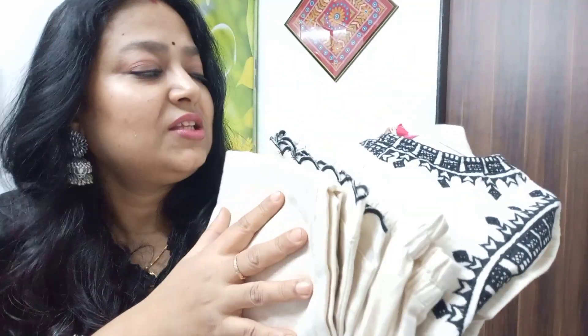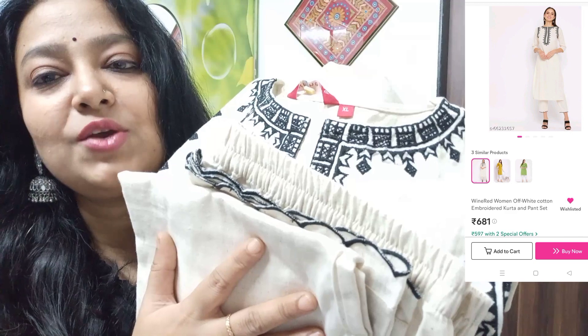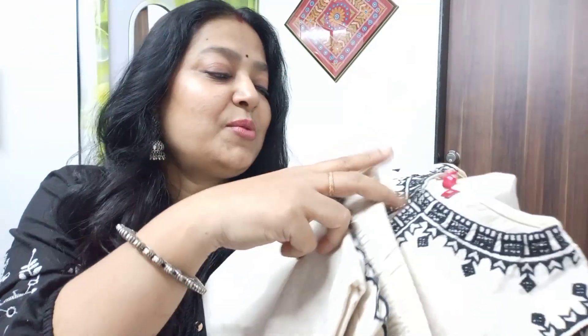The next one is this — it is a very simple look. If you go to the office, this will suit very well. It looks very beautiful and gives a very smart look. This smart look is so elegant — I think it looks very beautiful.